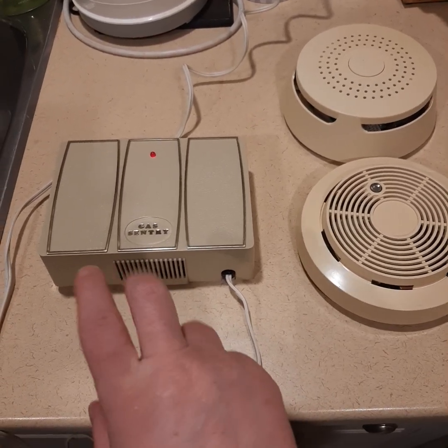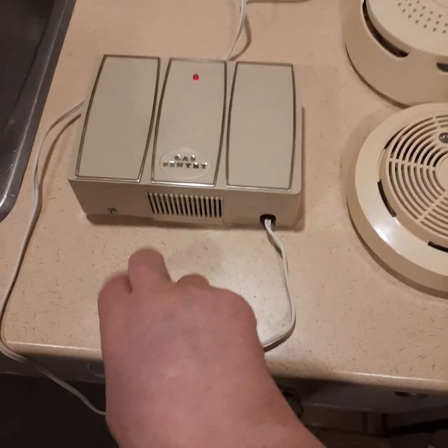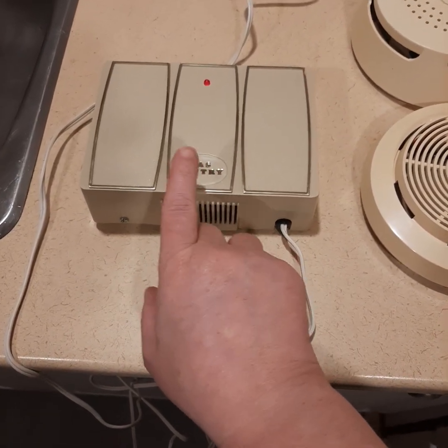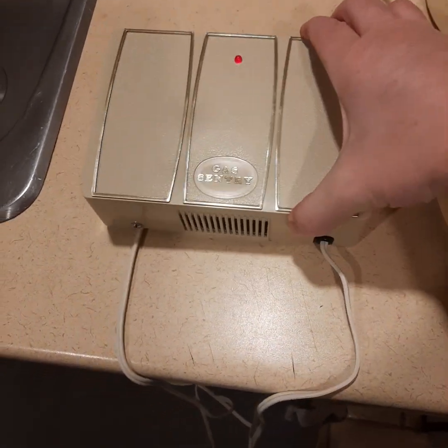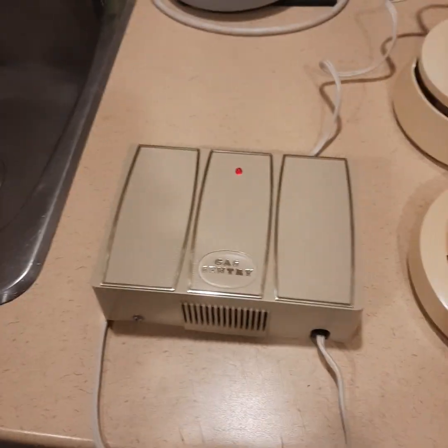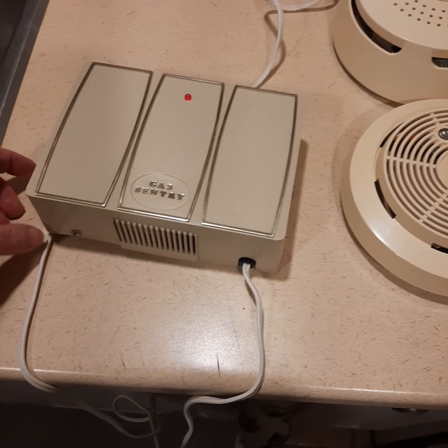This one here I just recently got last week. It's the Audio-Tex Gas Sentry Model 15-500. I know it looks like a doorbell. It is plugged in this time around — it will not go off. It did when I plugged it in a few times, but I guess that's just resetting itself. You can see the light on here.